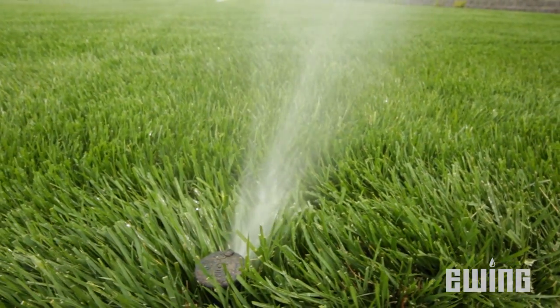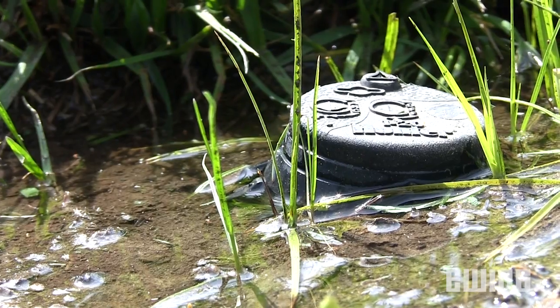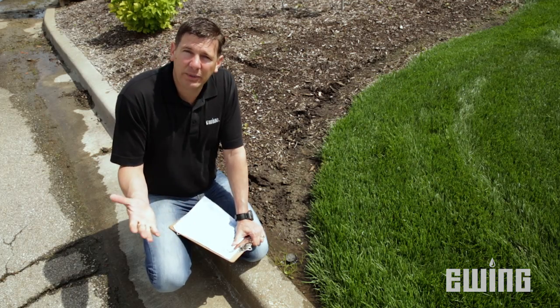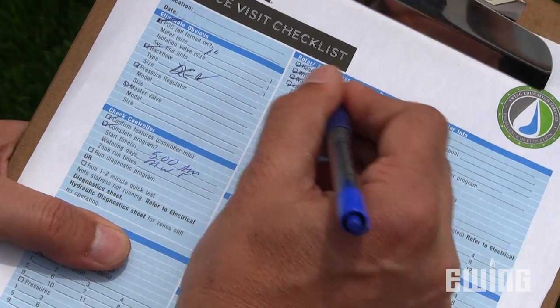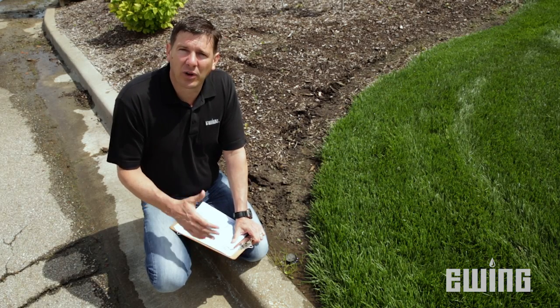One last thing I want to look for is any obstructions in the spray pattern. I just completed the walkthrough of the first zone, and one thing I found was standing water around this head. This could be a sign of a weeping valve, a cracked riser, or it could just be low head drain. Either way, I'm going to write it down, finish my inspection, and then determine exactly what needs to be done with any problems that I find.